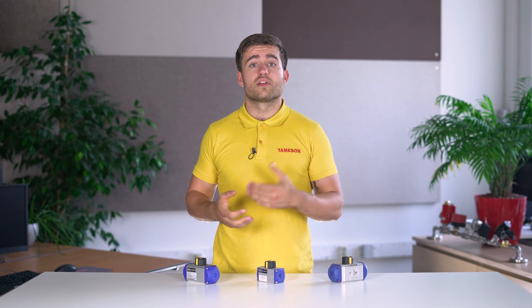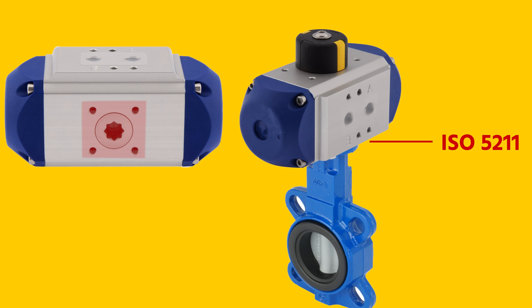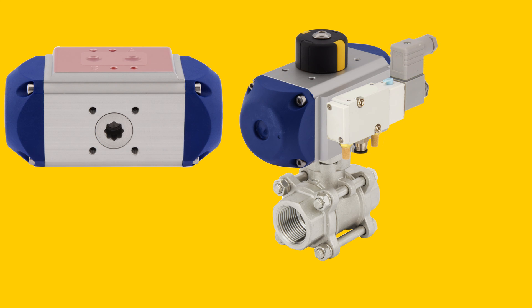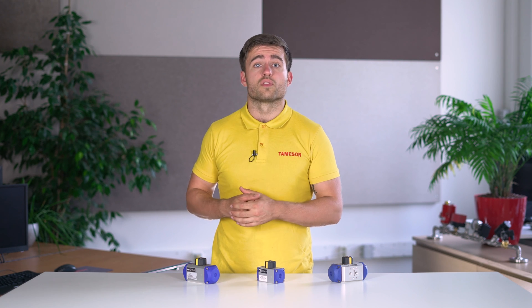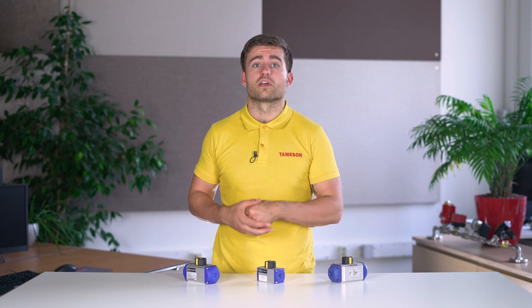Most actuators have standardized connections. For example, the connection for the valve is usually according to the ISO 5211 standard, so you can easily connect different types and brands of valves. The air connections on the sides are often according to the NAMUR standard. This means that you can attach a solenoid valve directly to the actuator and require few couplings and hoses. The attachment on the top for the position control or limit switch is also according to the NAMUR standard.